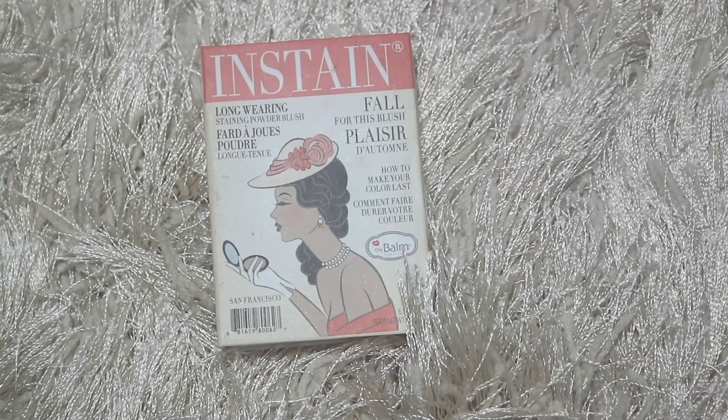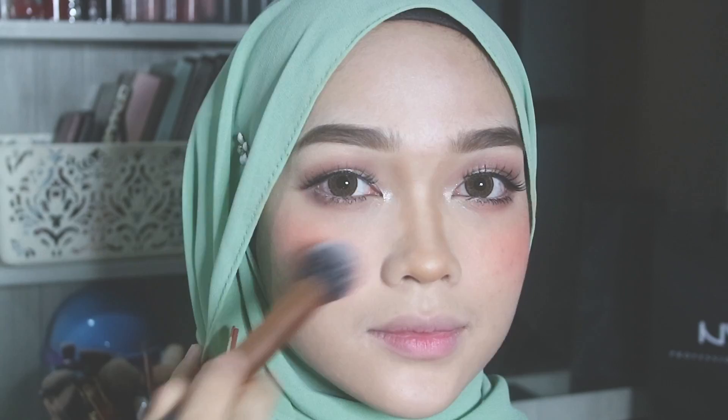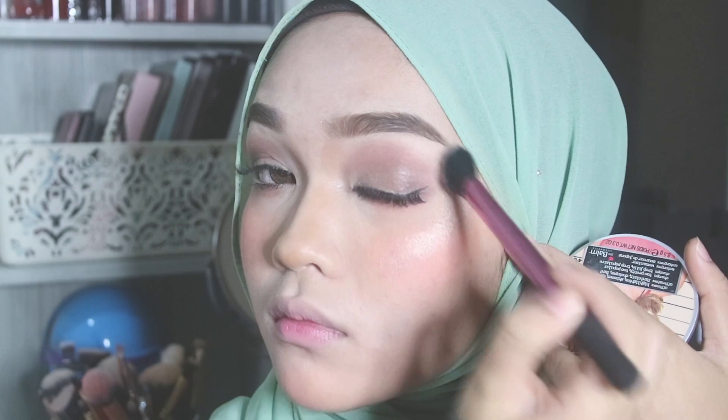As for the blush, I'm using this Instain Powder Blush by The Balm and applying it on the apples of my cheeks. Then I'm taking this Mary-Lou Manizer highlighter by The Balm and applying it on the highest points on my face.